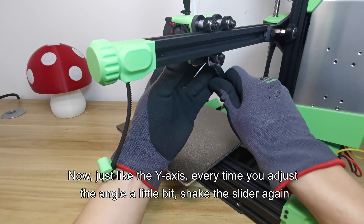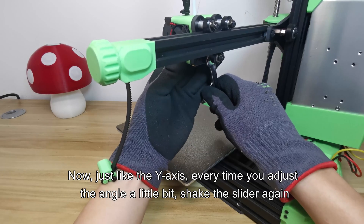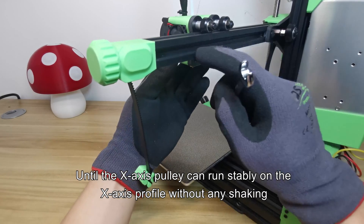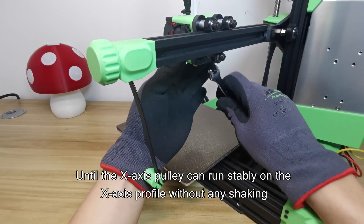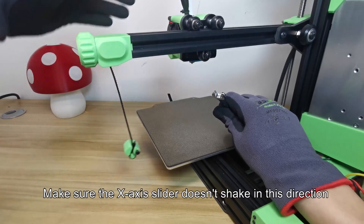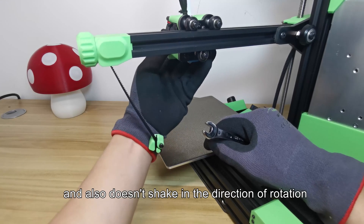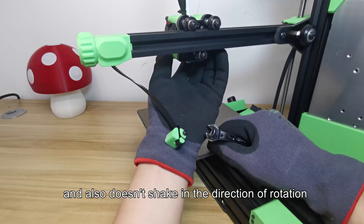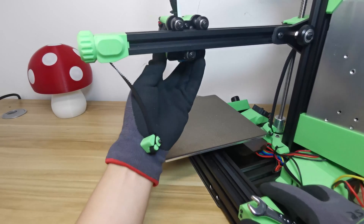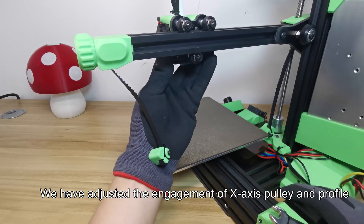Now, just like the Y axis, adjust the angle a little bit each time and shake the slider again, until the X axis pulley can run stably on the X axis profile without any shaking. Make sure the X axis slider doesn't shake in the lateral direction or in the direction of rotation. The engagement of the X axis pulley and profile has been adjusted.